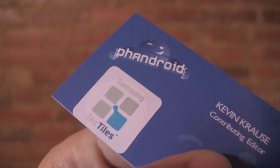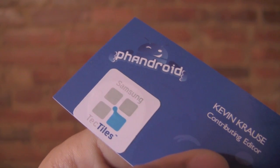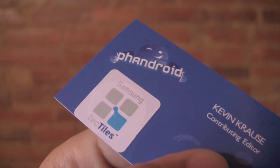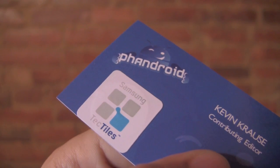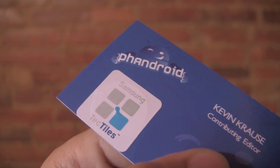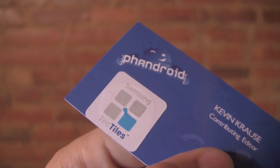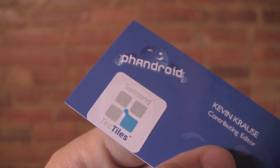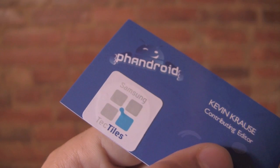So that's a look at the Tectile stickers — programmable NFC. I've stuck one to this business card, but you can stick them anywhere. A business could put one at the front door so customers entering can check in right on Foursquare. You can slap one on your dashboard to switch to car mode, maybe start playing music or turn your GPS on. There are plenty of different uses for Tectiles. Samsung is hoping to bring NFC mainstream with these — they're going to be available for around $15 to $16 a pack at all carriers at launch for the Samsung Galaxy S3.